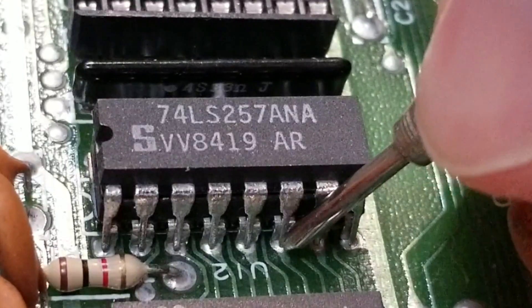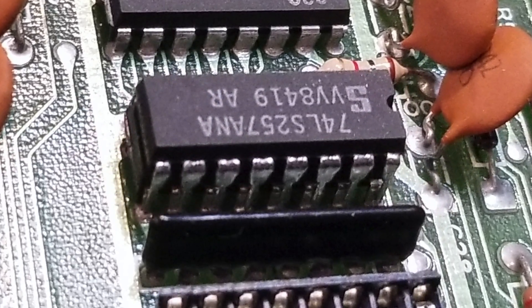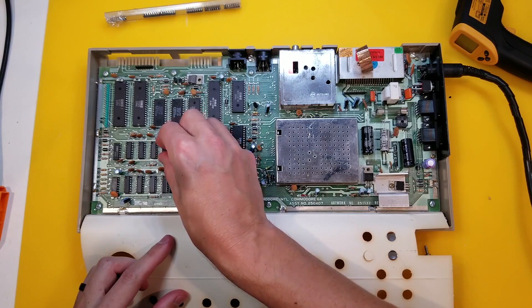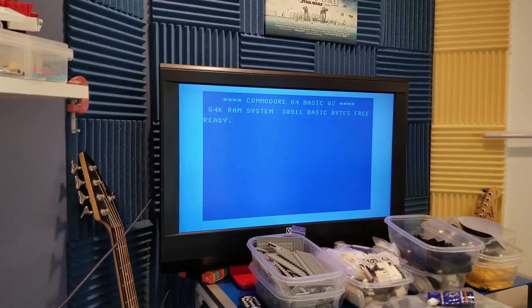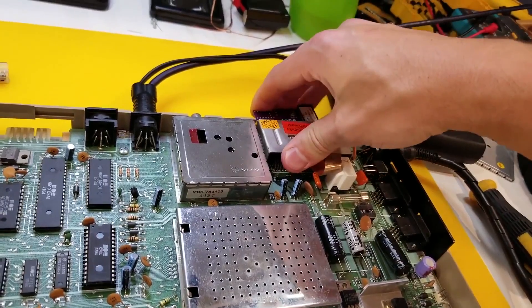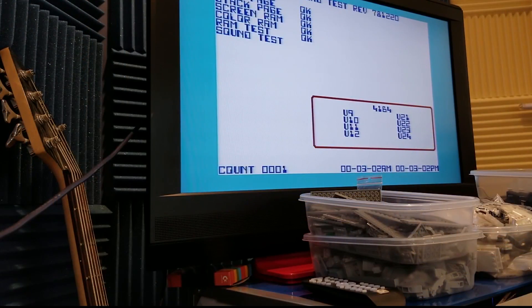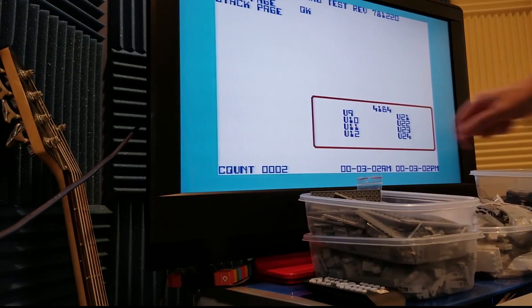Right down to the PCB, and the same on the other side - all making good contact there. And now if we turn it on... yes! The blue screen of life! And our dead test works, as does the SID chip.